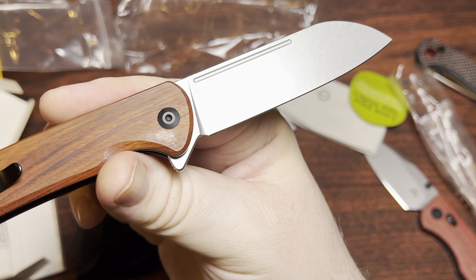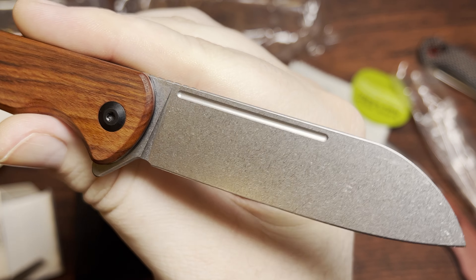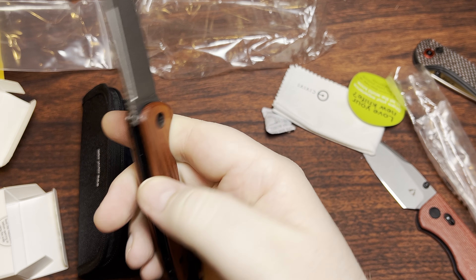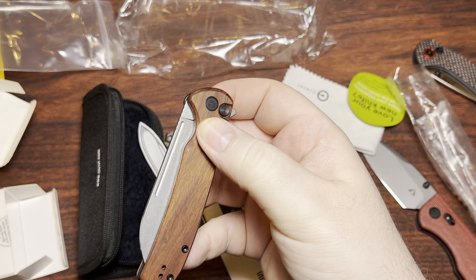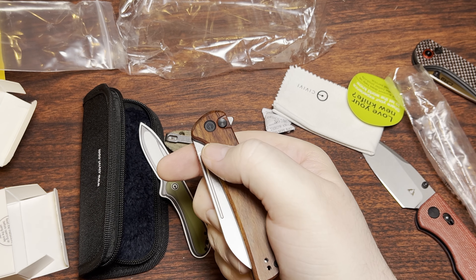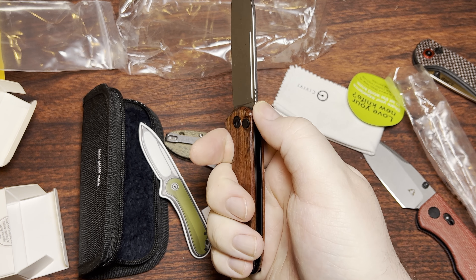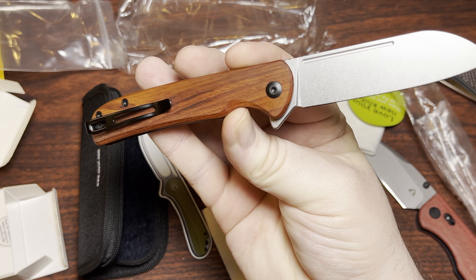This one's pretty darn cool. It's got a hair on it and it's not actually mine — oh well. This is the Chevalier, a button lock from Civivi. The other one they recently came out with didn't really interest me all that much, but this one kind of did.